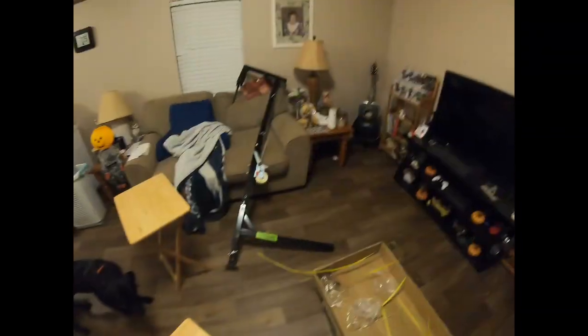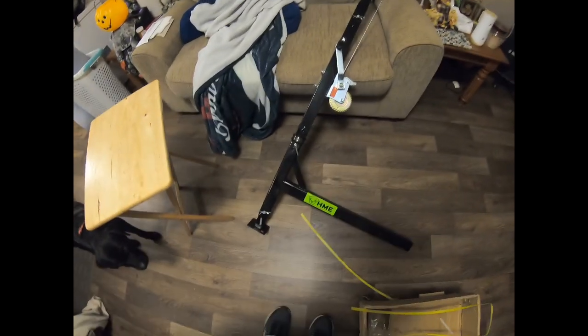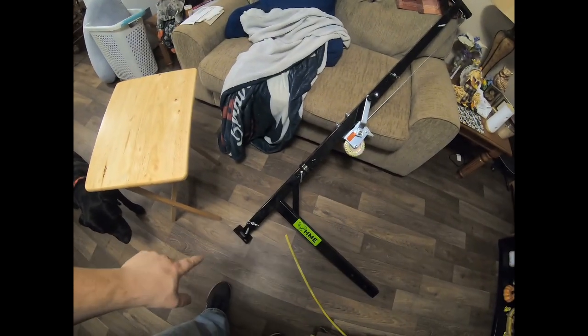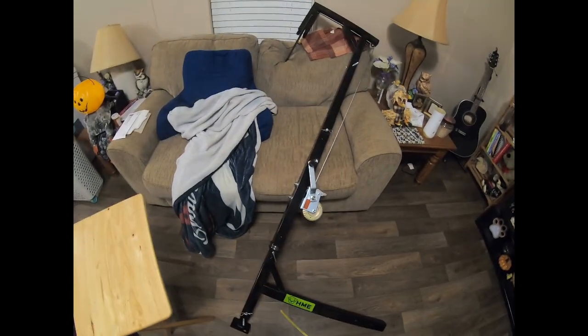Alright, we're back — I've got it together, not too bad. I'd say roughly about 30 minutes to put together. There it is. This part on this side is what goes into the hitch of the truck, and it has a stand to give you a little bit of firm ground to stand on.